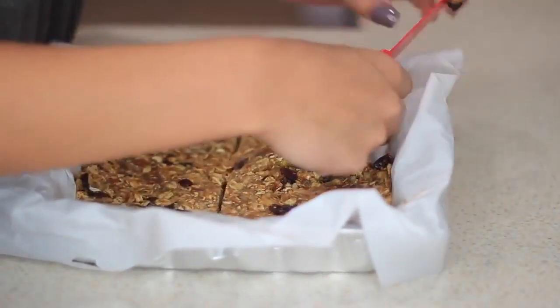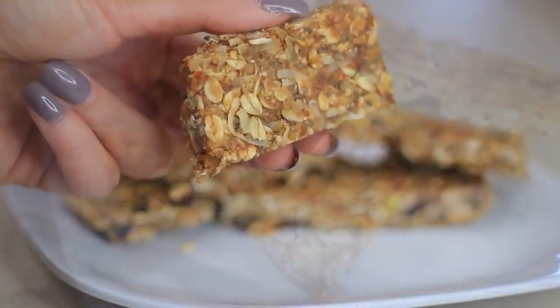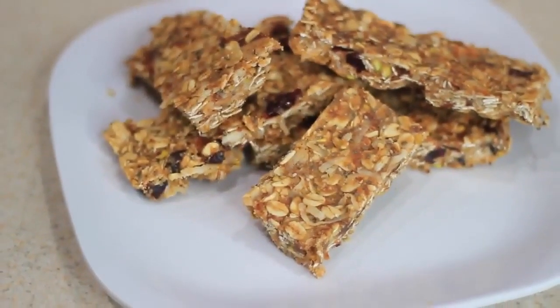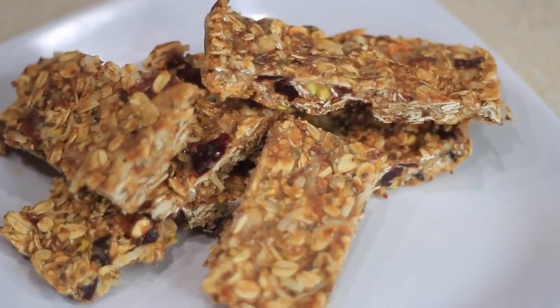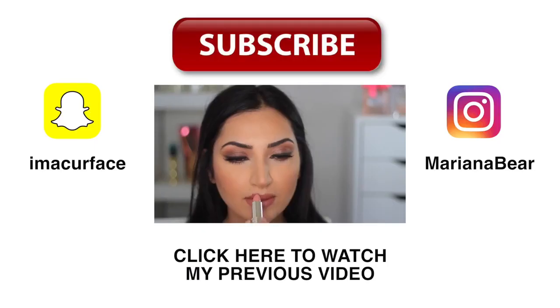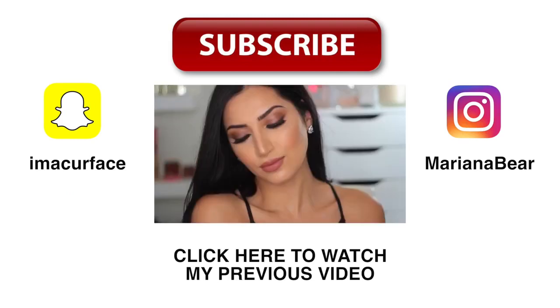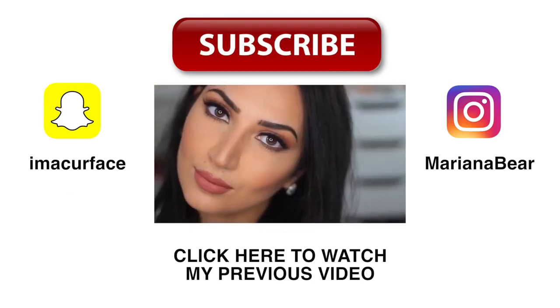That's it for my video! I really hope you enjoyed these recipes and that I made the steps easy to follow. I'll list everything down in the description box so be sure to check that out. Please don't forget to give this video a thumbs up and subscribe to my channel so you can see more videos in the future. Thank you guys for watching and I'll talk to you later, bye!